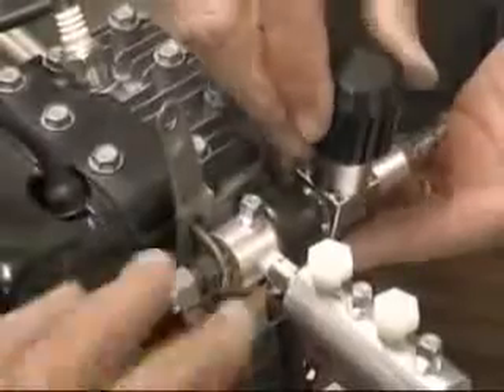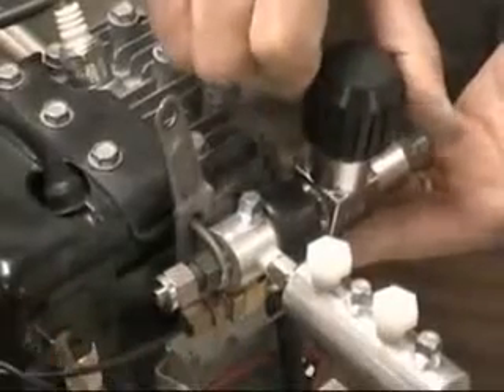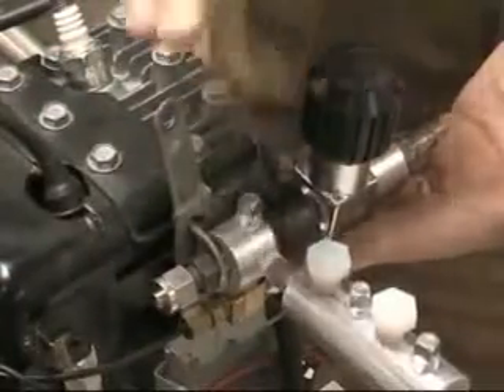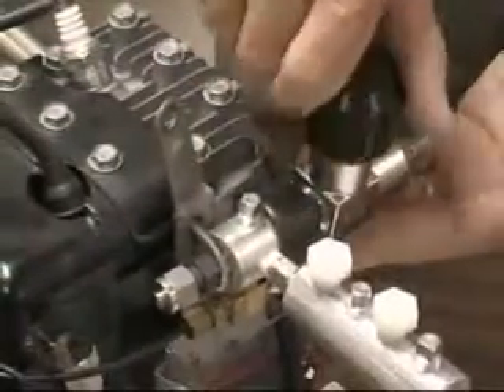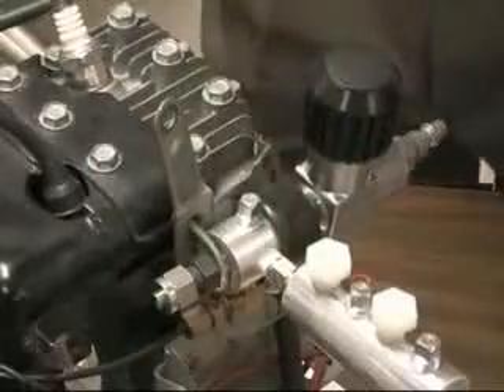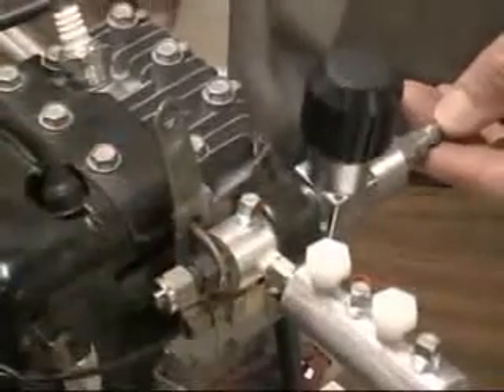This needle control valve is your idle set. You can use this one to really change speed, or you can set them up so that you can do everything on a hand valve, or do a combination of the hand valve for idle and the second valve for acceleration. This one is the idle type of valve, and this one is the acceleration type of valve.